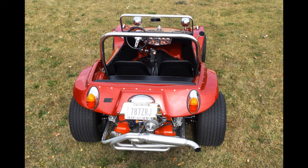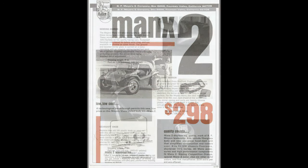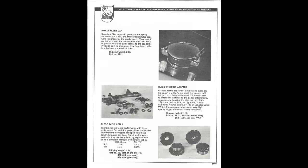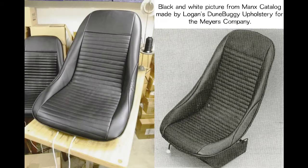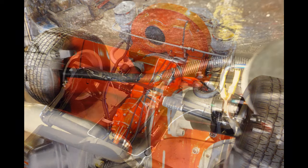As the builder of this machine, a dominating goal was to produce a traditional looking car that retained all the inherent qualities of its original design. We started out with extensive research of early buggy photos along with Meyers Manx catalogs and advertising. Then by utilizing as many period correct parts as possible, the car still retains its survivor aura. That said, many subtle changes and upgrades bring it to the level that you see today. Very close attention to detail is of museum quality throughout.